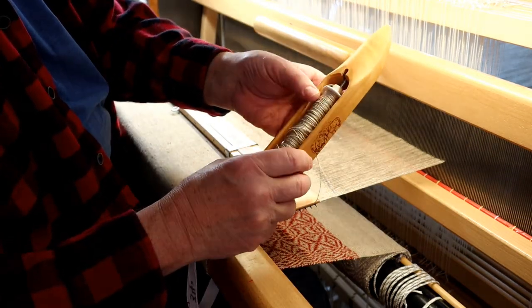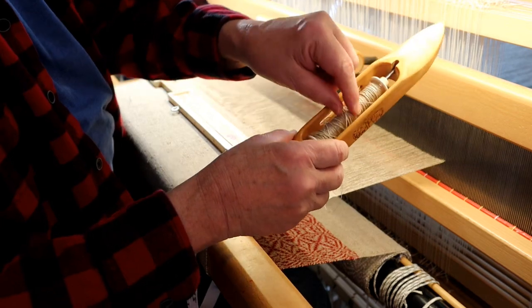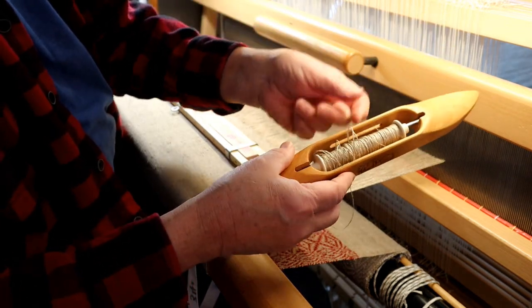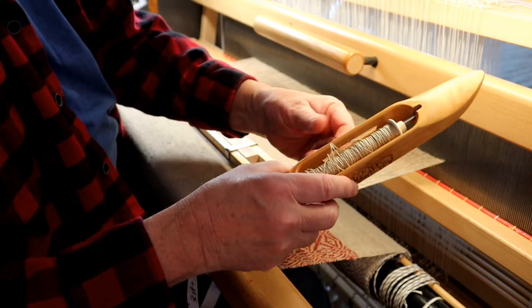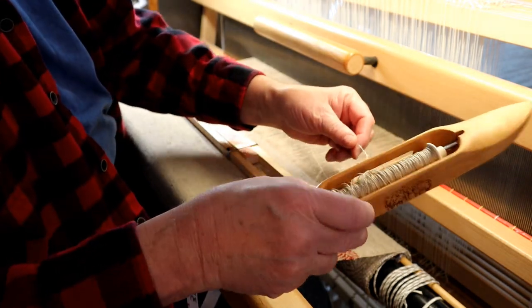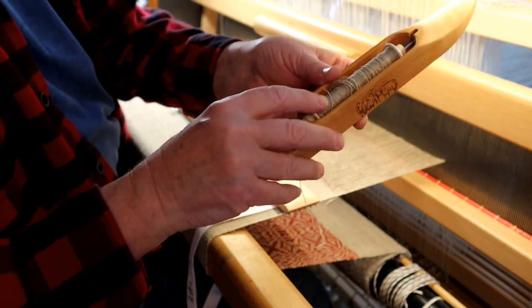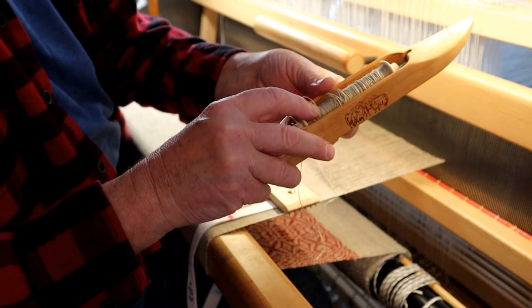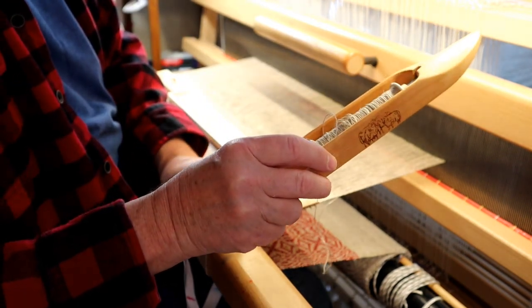This is difficult to show, but you can see all these loose threads. Every once in a while this thing starts spinning and I get a lot of what I think of as backlash — it spins too much, keeps spinning, and starts to unwind a little bit. And that slows me down.